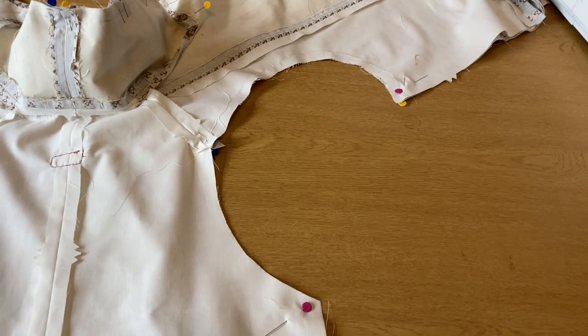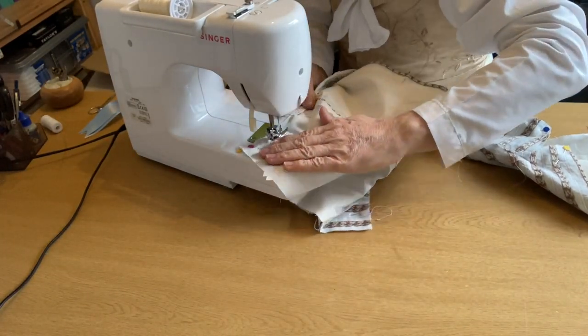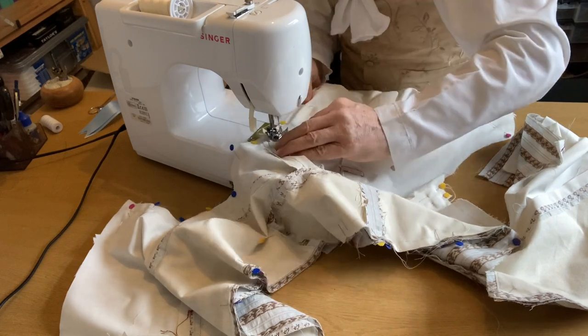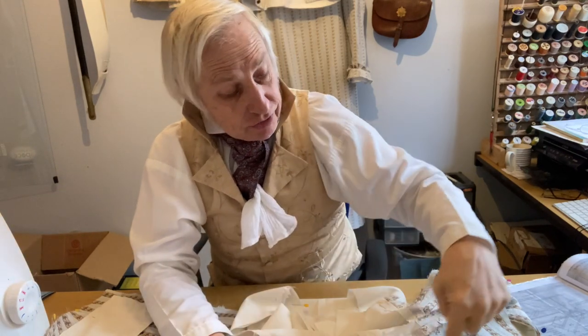The first row of stitches you do is around the armscye. Next we come to the bit that always catches me out — stitching around the outside of the vest, when you get to the collar, going around the top of the collar and then down the front of it.